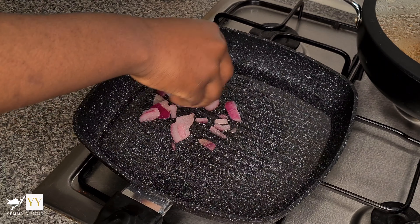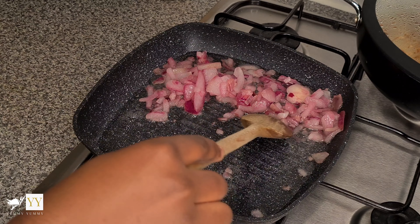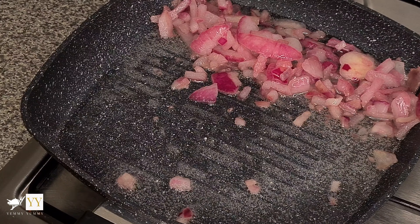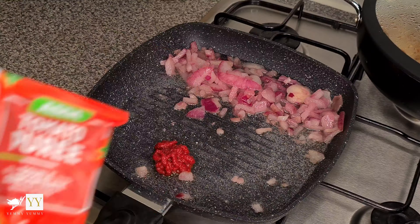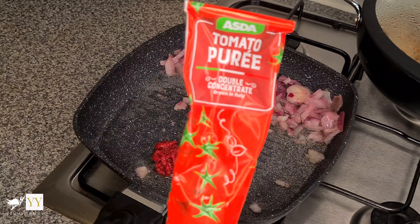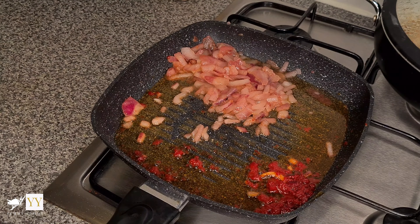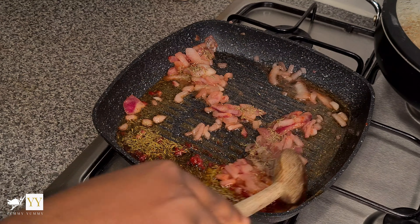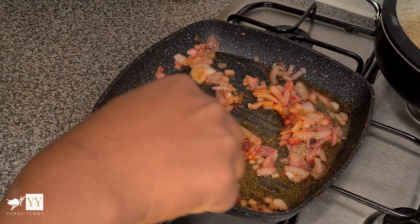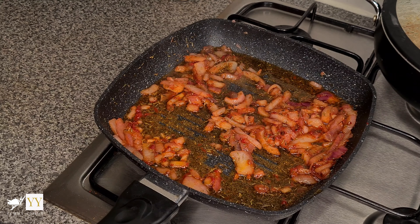Then I'm adding some chopped onions — these are the pre-chopped ones from Asda, not fresh, but feel free to use fresh onions as well. I'm also using tomato puree from Asda, which was quite cheap. When the tomato paste darkens, I'm adding a little bit of thyme. Feel free to use parsley or any other herb, or you can just skip this entirely — it's very optional.